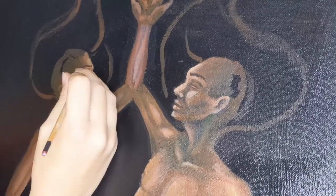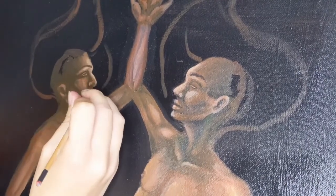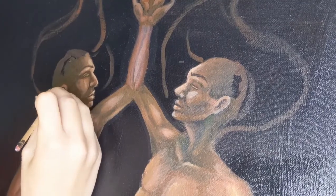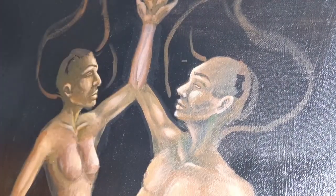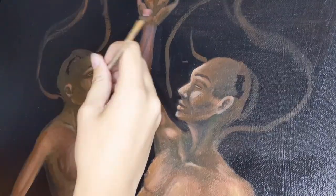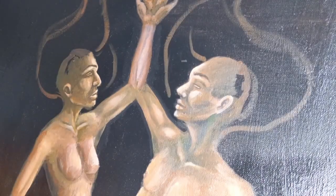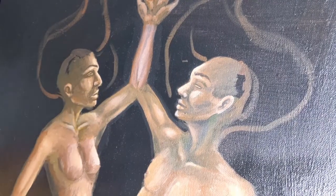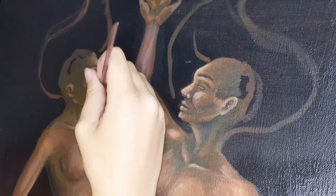I think the fact that the female has a bit of a more masculine face and the male has a little bit more of a feminine face really plays into their connection with one another and their dynamic together. That was something that had to grow on me, and there were a lot of moments like that working on this piece. I think part of it is because I haven't worked on one specific painting for this long in a really, really long time.